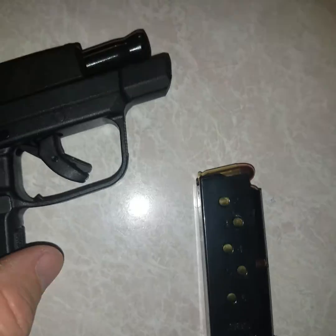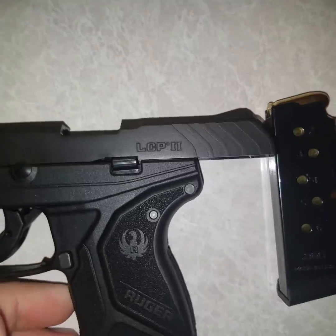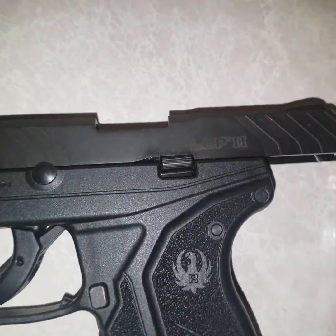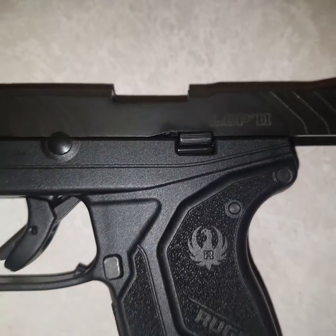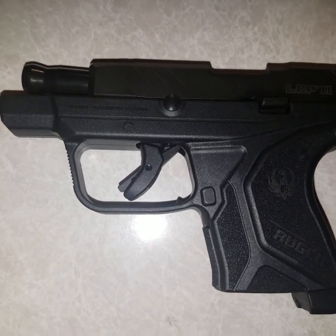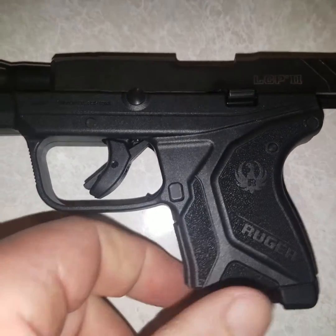It holds six rounds, plus one in the chamber. It's an LCP 2. It feels good and shoots good. Shot it last week one day.